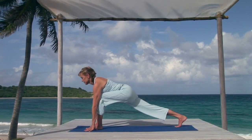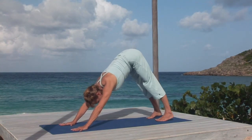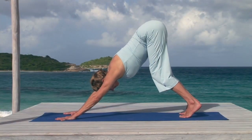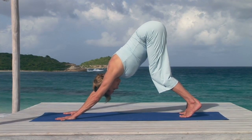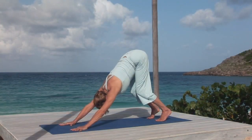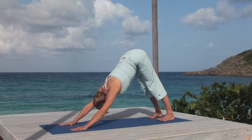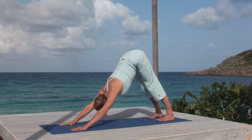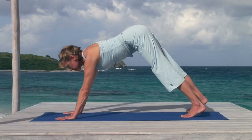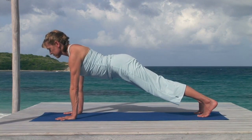Breathing in, step your right foot back to lunge pose, knee over heel, facing forward and hips level with your front knee. Keep the back leg stretched and your heart open. Remember whisper breathing in and out through a closed mouth. Breathing in, step back and breathe out to downward facing dog pose. Start with bent knees and high sits bones, keep your neck long, head between your arms. Steady breathing. Slowly stretch your heels towards the rear of the mat to begin straightening your knees.